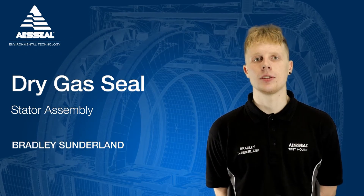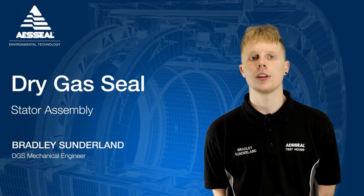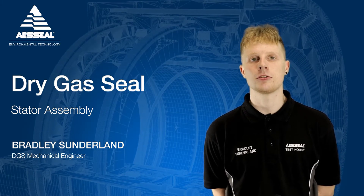Hello, I'm Brad from AES Seal. In the next few minutes we're going to look at a critical stage of the production of dry gas seals: the assembly of stationary parts of a dry gas seal.